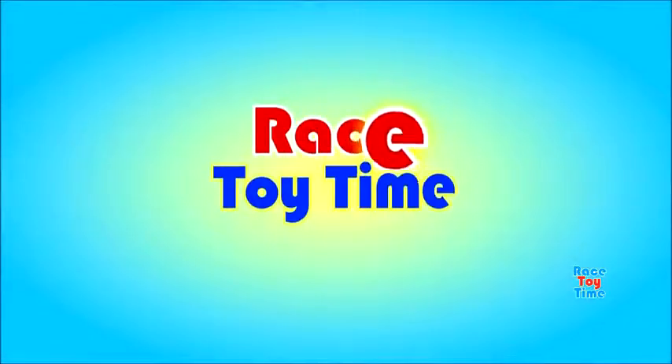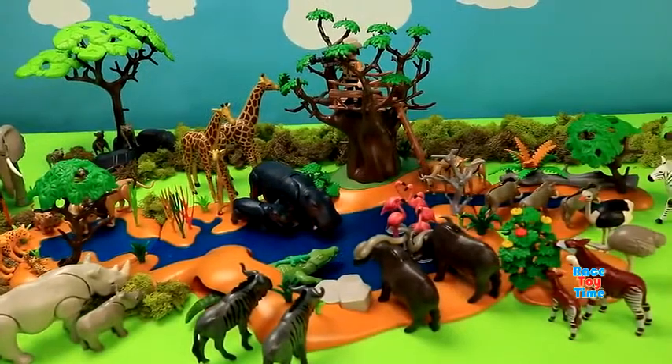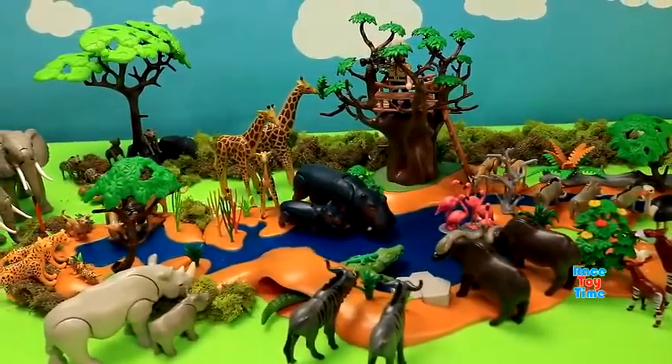Welcome to Race 3 Time! Hi guys, it's Race 3 Time! Today we're going to show you a Playmobil Safari Waterhole Playset.